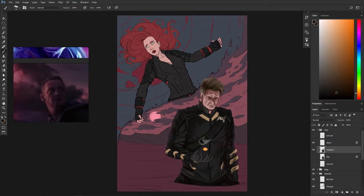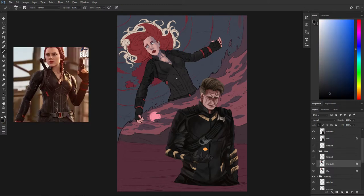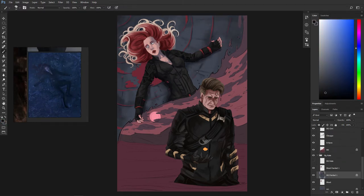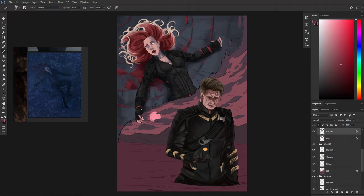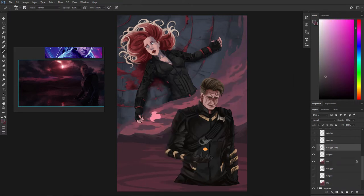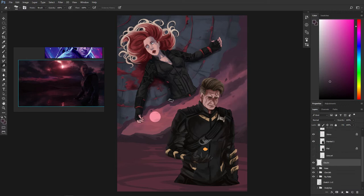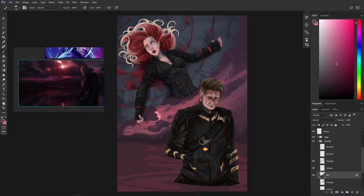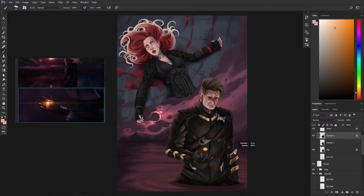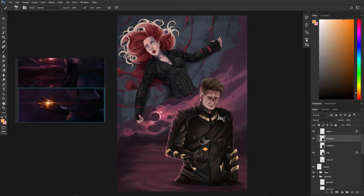Even though there are two characters in the same artwork, remember they are in two different atmospheres or locations. So the mood of their shading and lighting will be different, and also the direction light is hitting them will be different. For Clint, light is coming from the background and from the stone — the place features really warm light so he will have shading and lighting according to that. Whereas Natasha is in a cold atmosphere so she will be painted accordingly. Half of the piece is very cold and unsaturated while the other half is filled with warm red light and the glow of the soul stone.